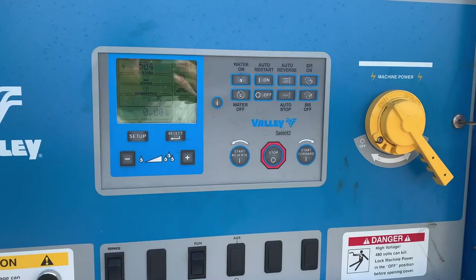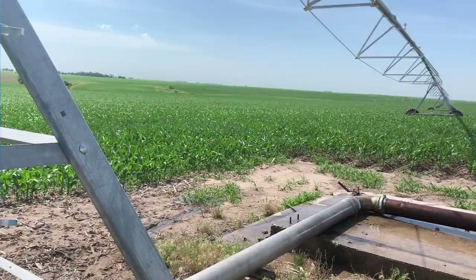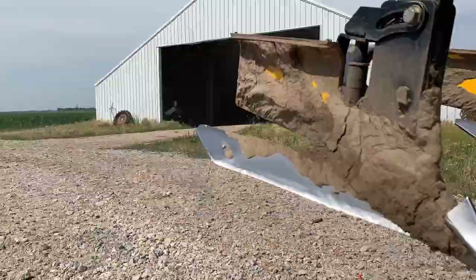It is an absolute boiler out there today. There goes dad — he's out chasing pivots. I think we have about 17 pivots in total... I take that back, we have 21 pivots. See, I can't even keep track in my head. So it's a lot to keep going, and some of them are nice, but some of them are junk.